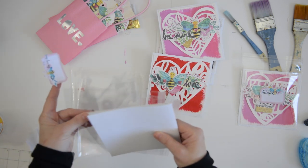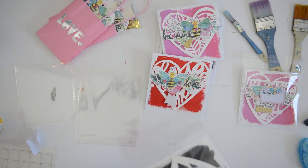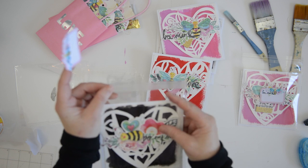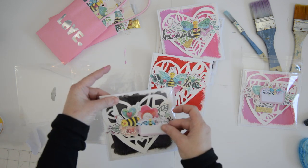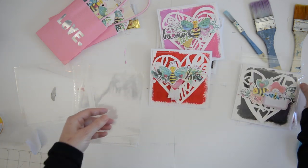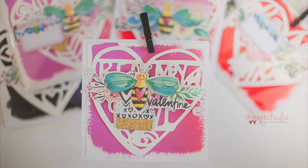Like I said, the most time-consuming part was printing and cutting the illustrations and cutting the heart flourishes. Lastly, I used Silhouette brand sticker sheets that you can print on — that's what I used for the name stickers and labels. Thank you so much for watching, and I'll see you in the next video where I'm going to show you how to make little tag bags.